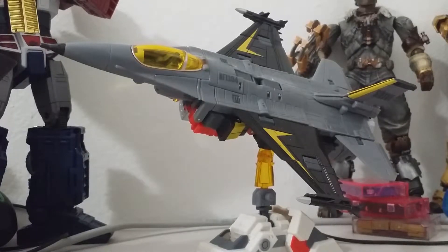Alright guys, this is MegaSnowLizard talking about the last limb of Uranus. And this is the F-16 Fighting Falcon. And as we see here, here he is.